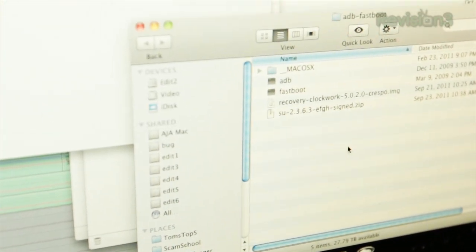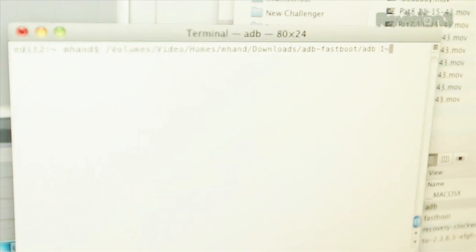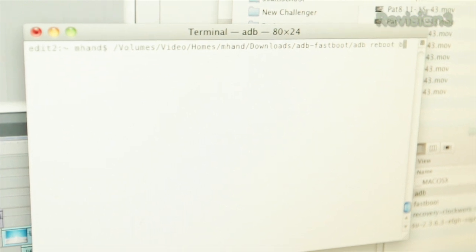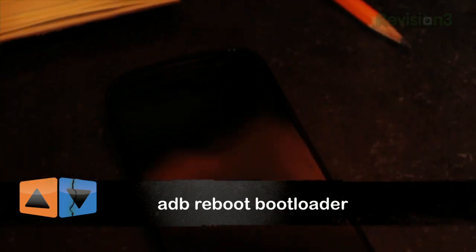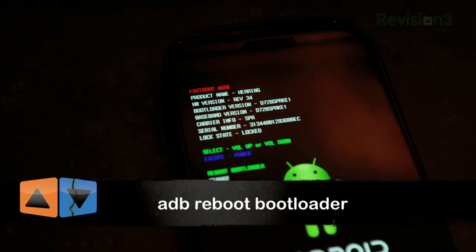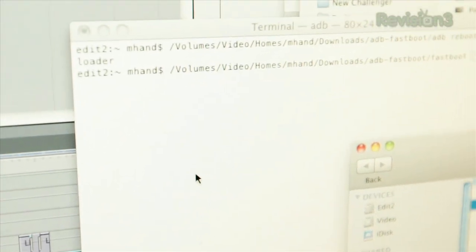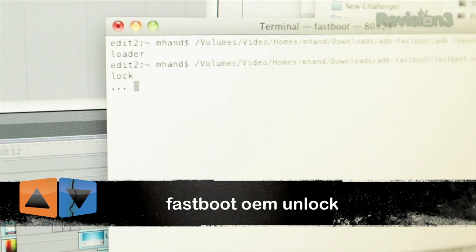I downloaded this already, so we're going to open up this zip folder. In here is ADB, which is the Android Debug Bridge, which you can use for all sorts of debugging. We're going to do ADB Reboot Bootloader. That looks like it worked — the phone will come into the bootloader. And if you can see there, it says my lock state is locked, so we need to change that. The way you do that is bring in fastboot from that folder, then run fastboot OEM unlock.